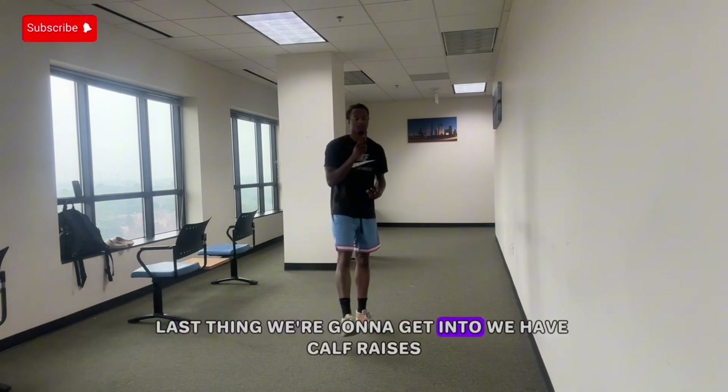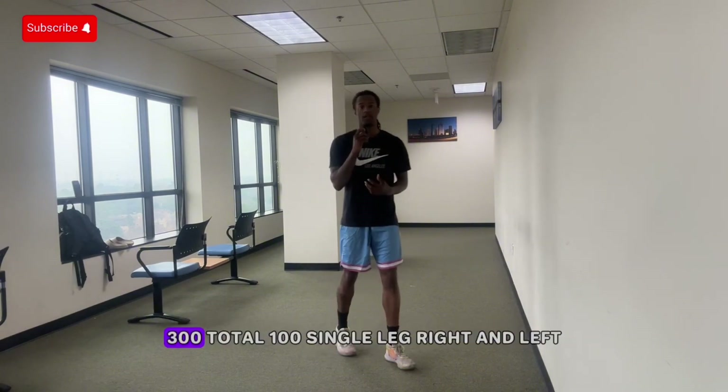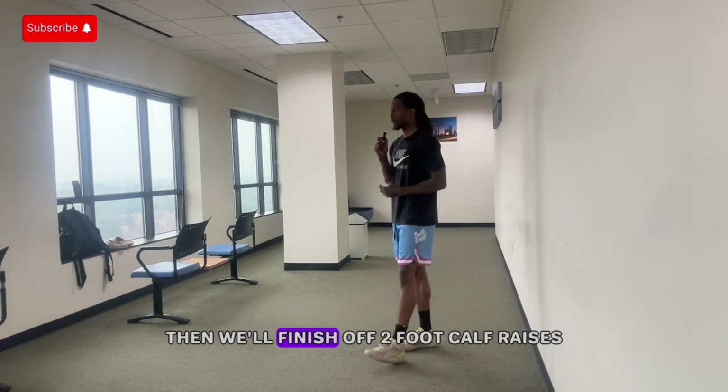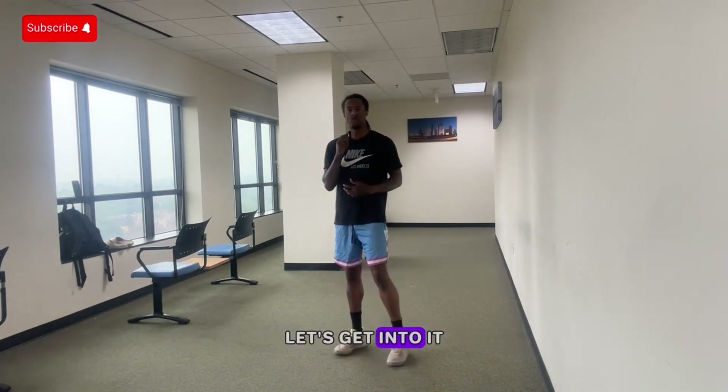Last thing we're gonna get into: we have calf raises, 300 total. 100 single leg right, 100 single leg left, then we'll finish off with two-foot calf raises. Let's get into it.